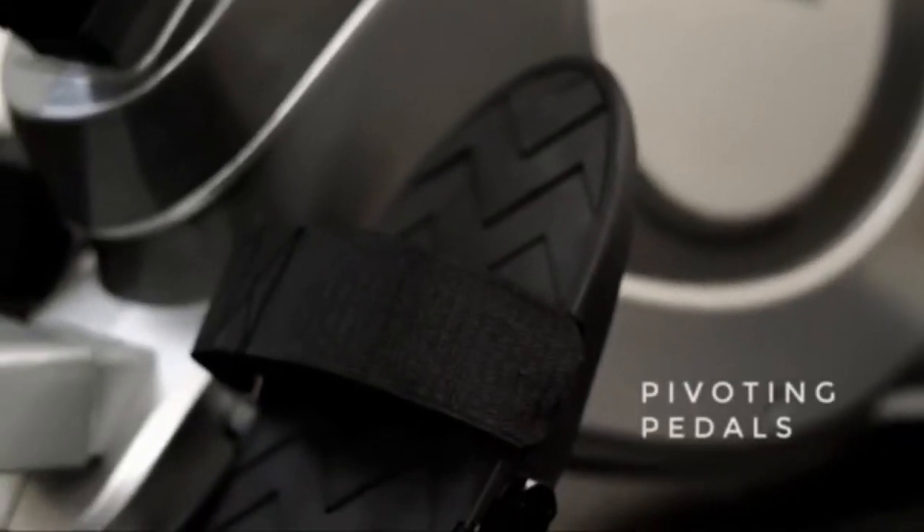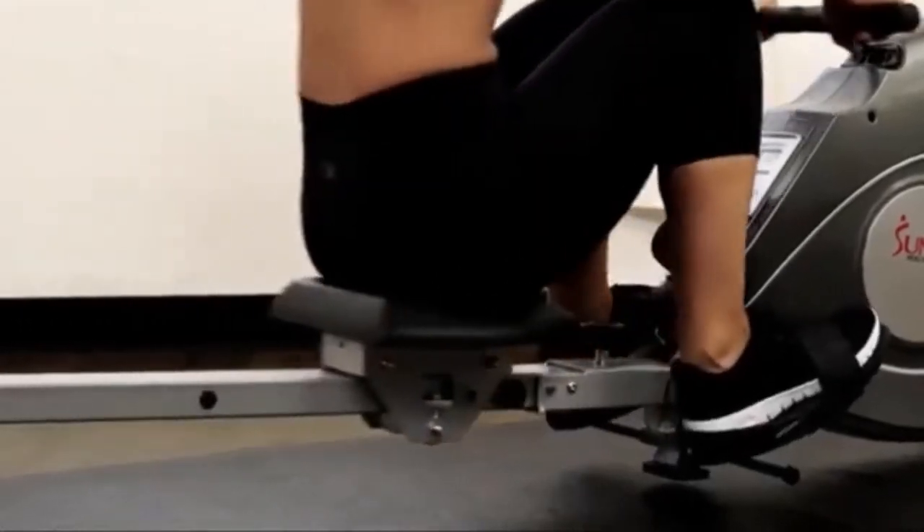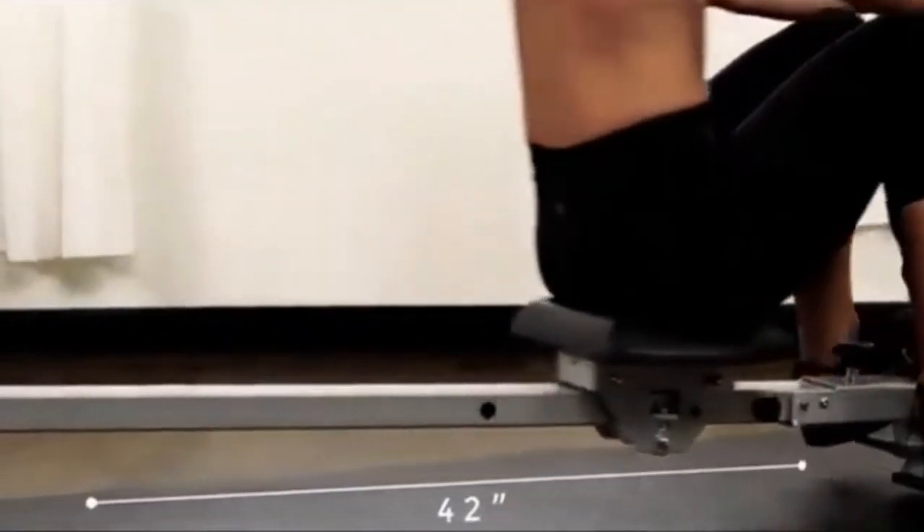Large anti-slip pivoting foot pedals allow for increased range of motion for more efficient strokes. The slide rail is smooth and quiet, and the length can accommodate many heights.